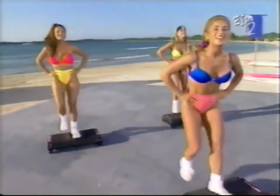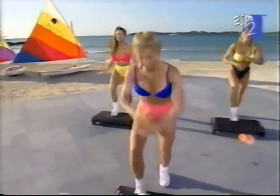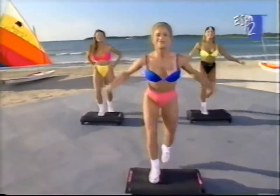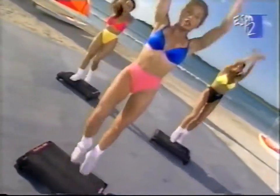Here we go. Add those arms, out front. Now power knee — add the arms when you're ready. Do that again. Basic step. Power knee. You probably notice me looking down at my step a lot — it's good for you to do that too. Make sure your foot placement is right in the center. Power.